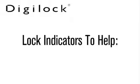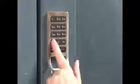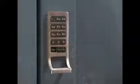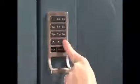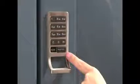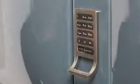Lock indicators to help. If while trying to operate the DigiLock with either a code or key, and the lock emits one beep and one flash of the LED light, this is an invalid code or key indicator, meaning either an invalid code or an unregistered key was used to operate the lock. To correct, enter either a valid user code or insert a registered key to the key slot on the front of the DigiLock.